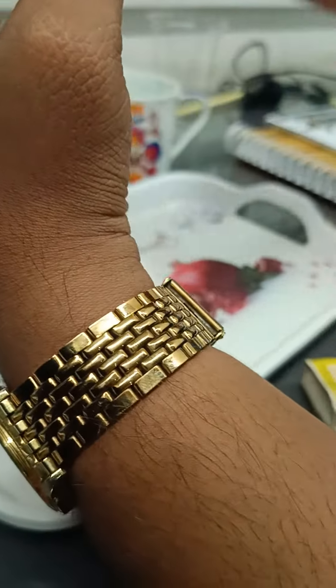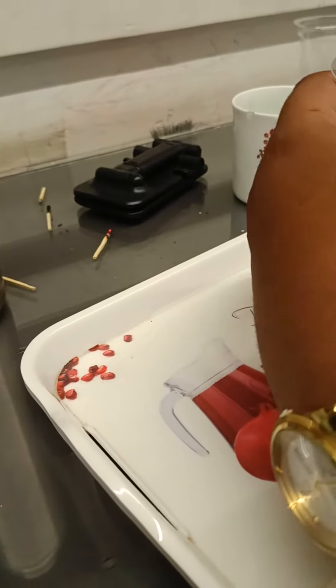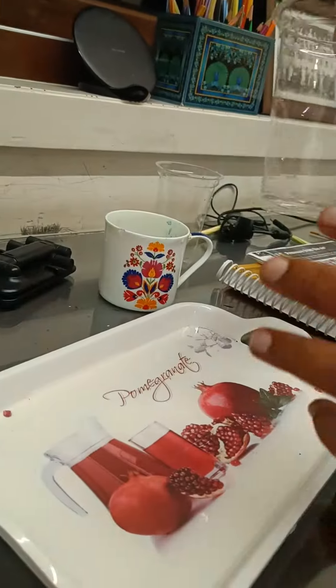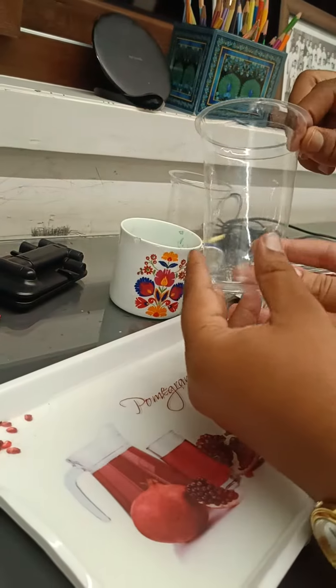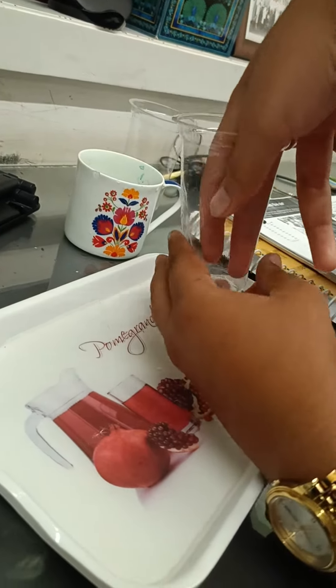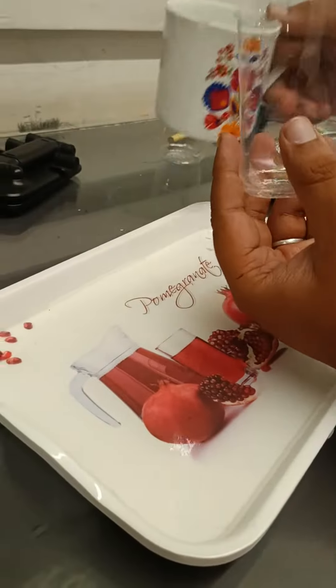Yeah, keep it here. I hope I didn't damage my pad. Yeah, now again we'll put water in this. I will hold it. Try to hold it. I'll just hold it like this and put the same water here.